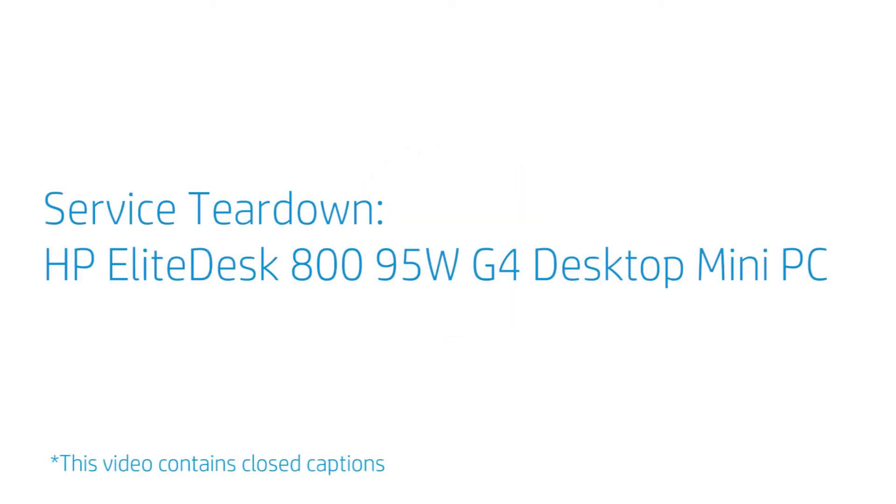Service Teardown: HP Elite Desk 800-95W-G4 Desktop Mini PC.